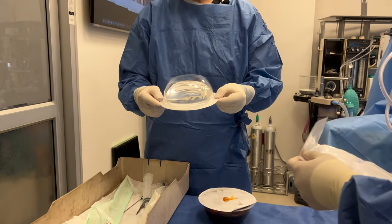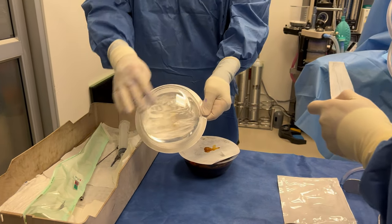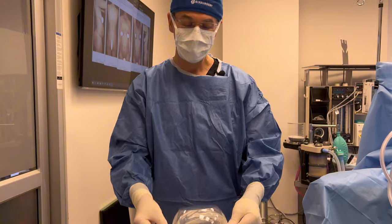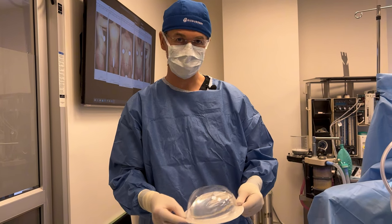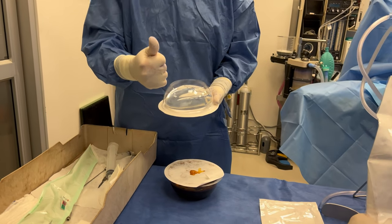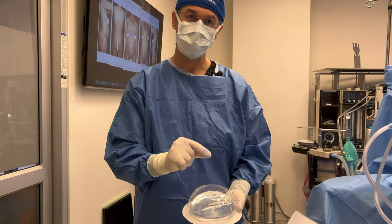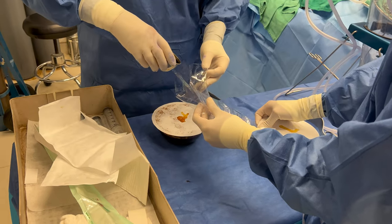This is the implant — 485 cc high profile silicone breast implant. Take a closer look; you can see some waviness on it, that's called rippling. All implants ripple. Silicone ripples less than saline — that's one of the reasons why people use silicone over saline. Silicone is also a little bit softer. Those are the two main benefits over saline.